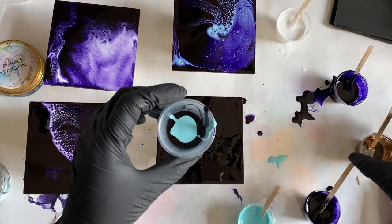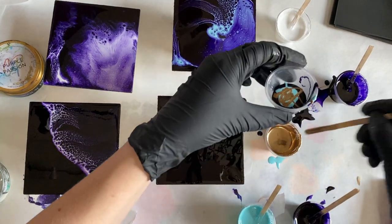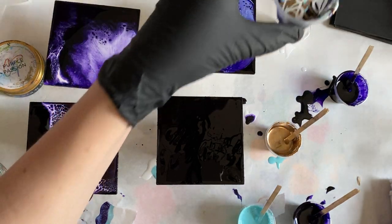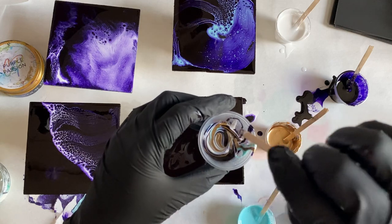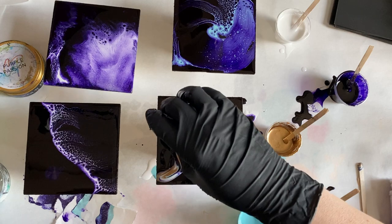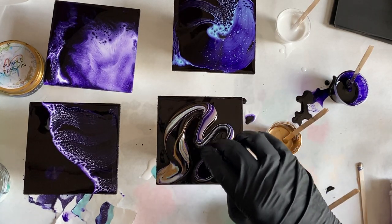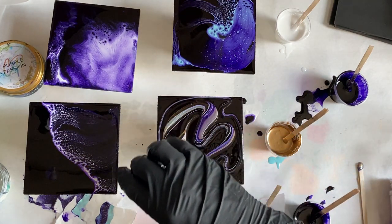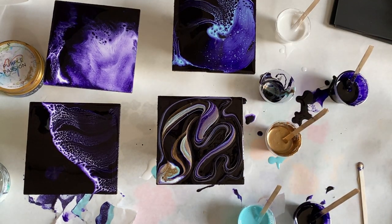I'm just going to do a dirty pour because I haven't done one with these colors. That should turn out interesting.